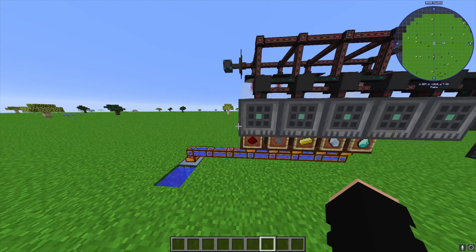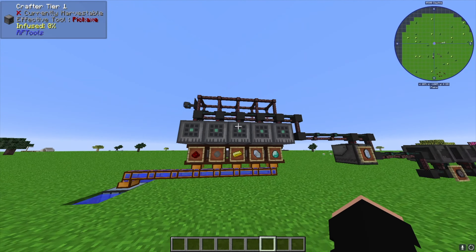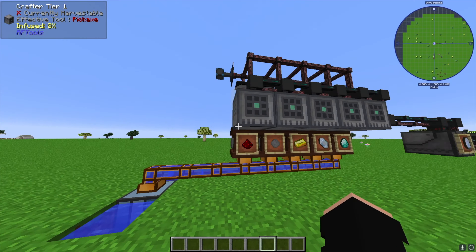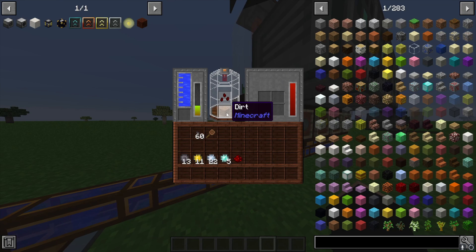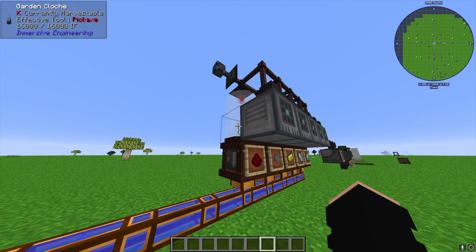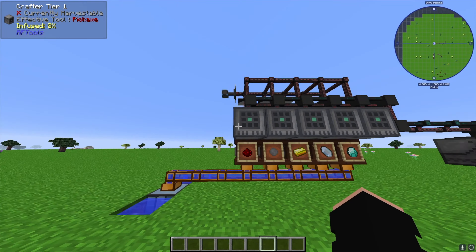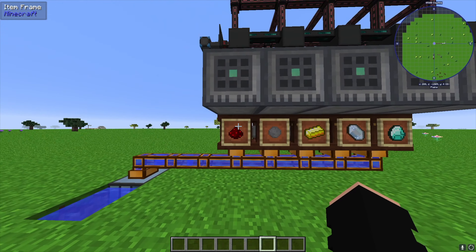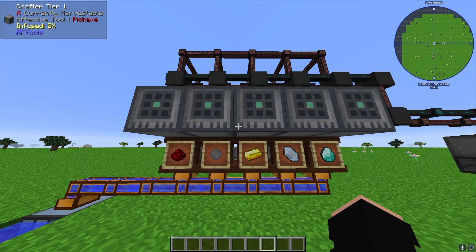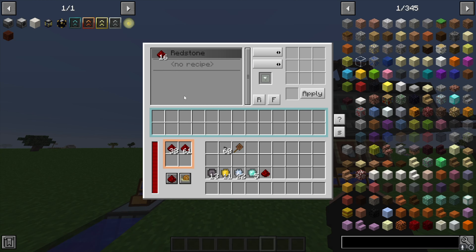If you don't have a Flux Network set up, I'd suggest checking out that video in the description — it's a great way to wirelessly transmit power so you don't need conduits running all over. Each Garden Cloche accepts dirt and a seed and produces essence, output on the middle face. What we're going to get from these Garden Cloches is redstone essence, silicon essence, gold essence, and diamond essence.